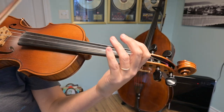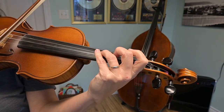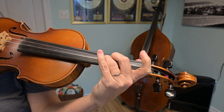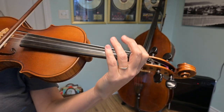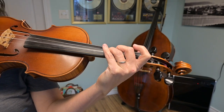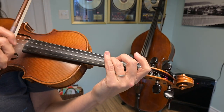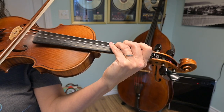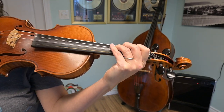You have a couple of bowing options. The tune starts with a little scale from open D up to G — you quickly throw your fingers down and hold the top note. I'm going to play that all in one down bow, but you also have the option — shown in your sheet music — of going up bow until you reach your third finger note G, and then playing a down bow.